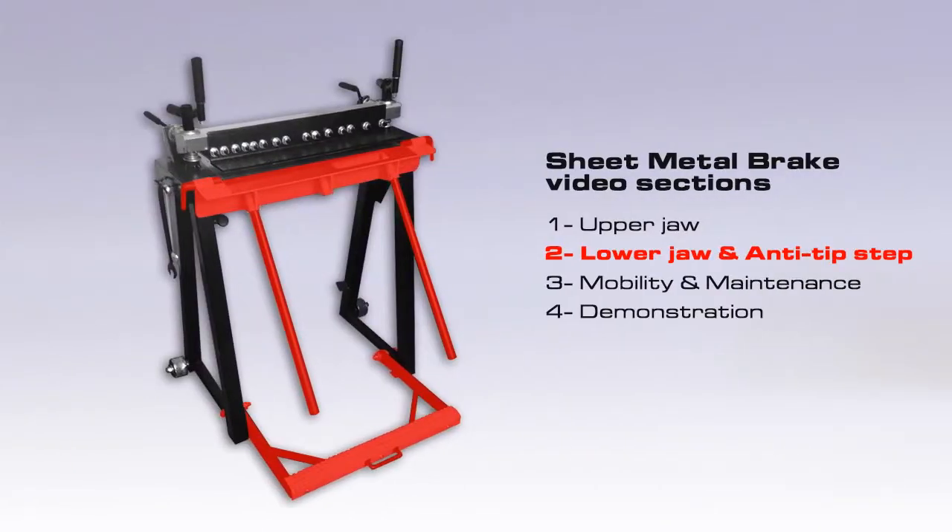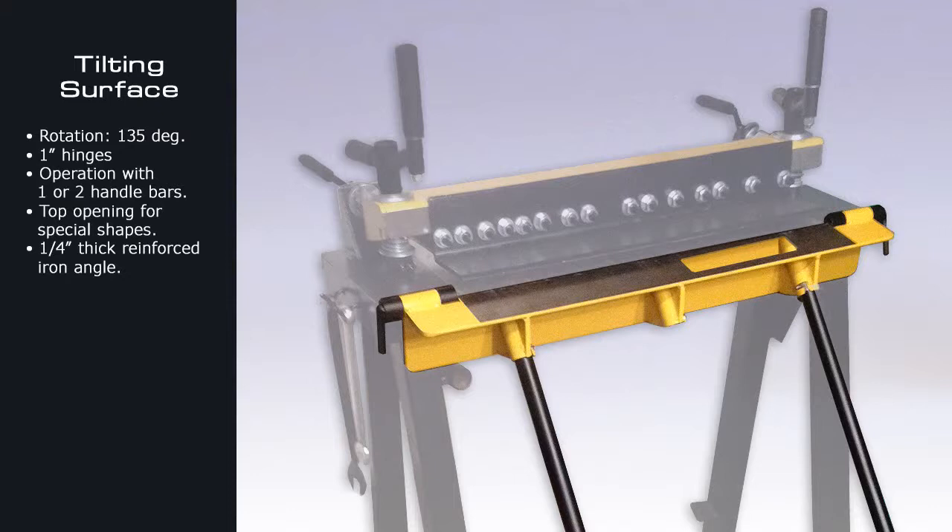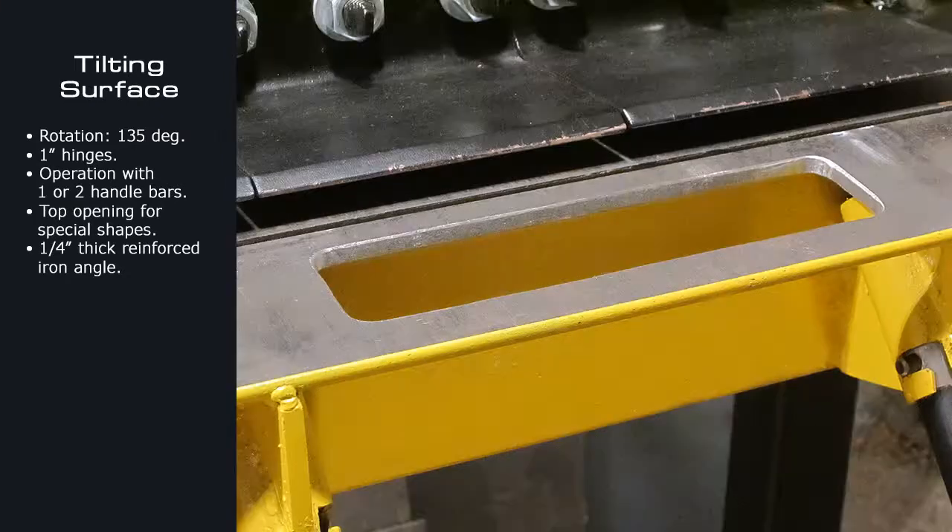Second part of this video: lower jaw and anti-tip step. The tilting surface is made out of a quarter inch thick iron angle. It has two one inch diameter holes and a special shapes opening. This special shapes opening will be demonstrated later in this video.